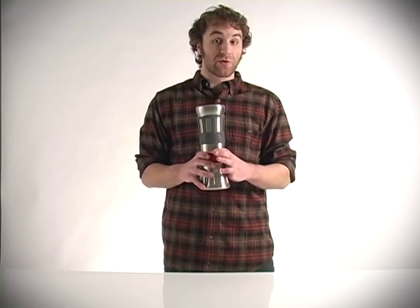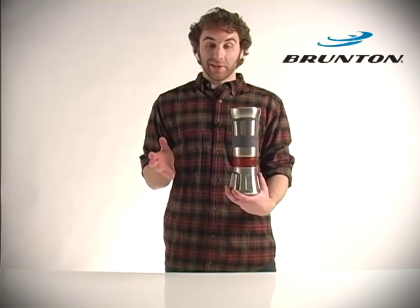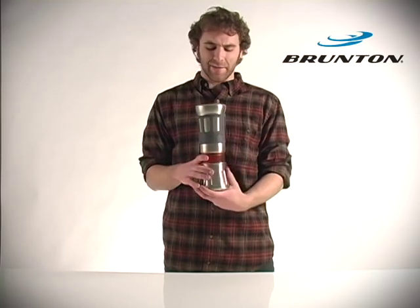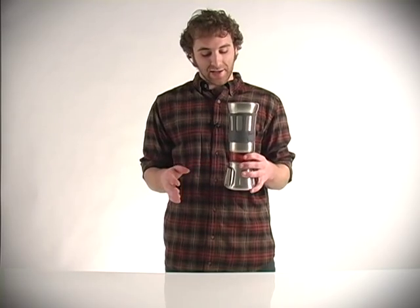Hey guys, I'm Mason from Sierra Trading Post and this is the Brunton Flip and Drip. It's a great little coffee maker if you're going out on a picnic or going out camping, hiking, any time that you want hot coffee or fresh tea while you're out on the trail outside.